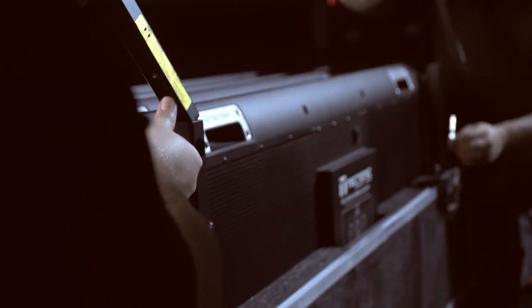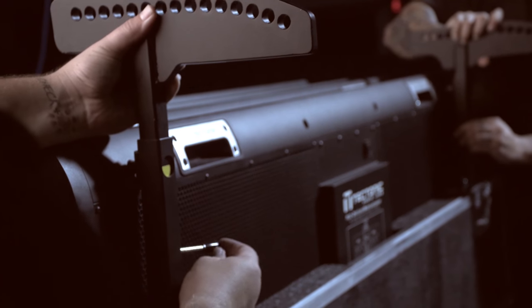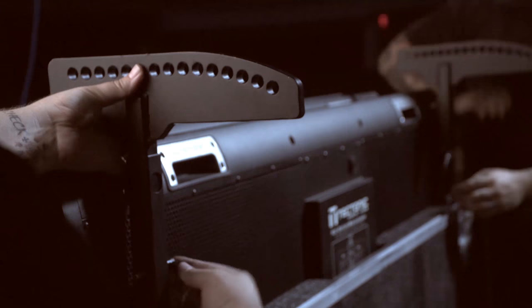Insert the tail of the center of gravity head into the connector tube of the first panel, and pin it in place with our load-rated QPL quick pins. With this connection made, we can raise the lift and pull the first panel out of the toaster case.